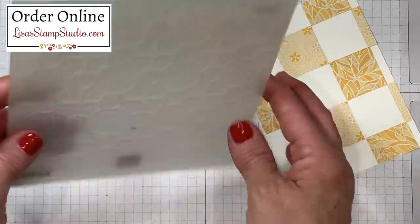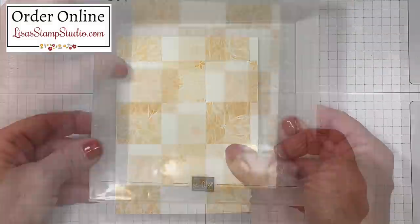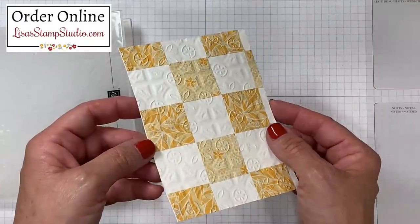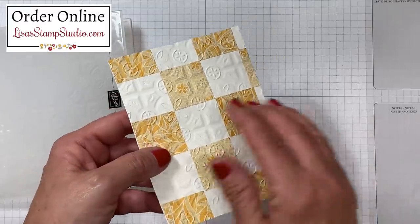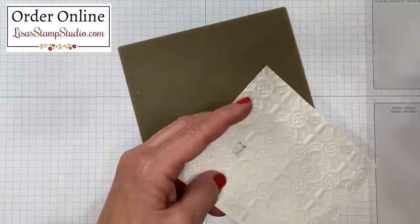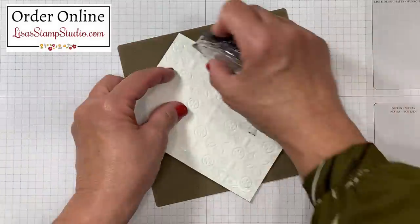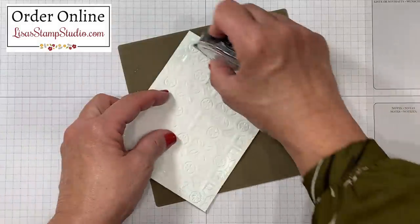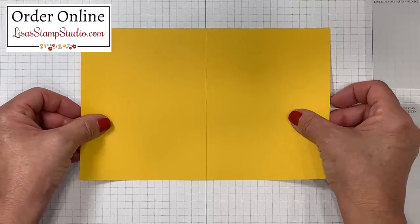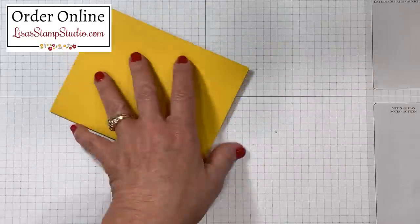I chose the tin tile embossing folder. I'll open up the folder, place the cardstock inside, and pass it through my embossing machine. You'll notice that the embossing has actually embedded into the designer series paper as well as the cardstock, which makes it look patterned like a quilt — all one piece. I'll flip this over and add adhesive to the back side, working very close to the outside perimeter for good coverage. Because it's been embossed you want to make sure you're not going to have any lifting. I have a piece of crushed curry cardstock here which coordinates with that designer series paper — I scored it in half and I'll use my bone folder for that nice crisp edge.